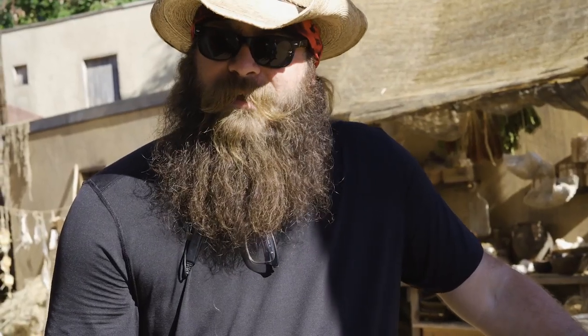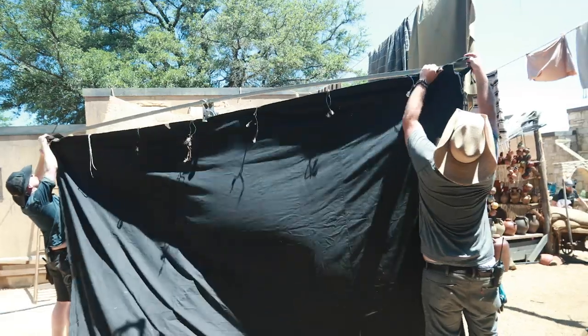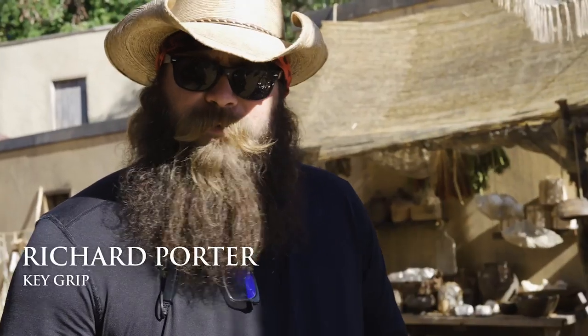Grips are expected to do a lot. My name is Richard and I'm the Key Grip.